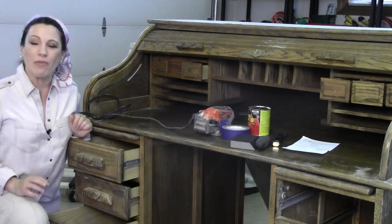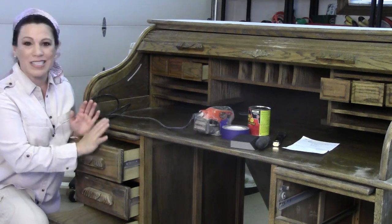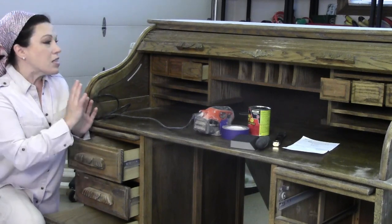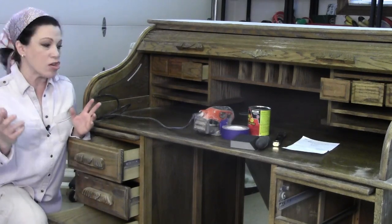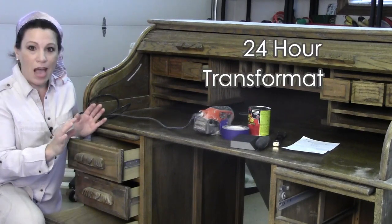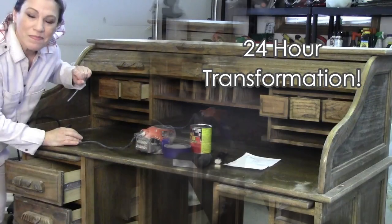This is Renee Romeo of ReneeRomeo.com and you're here today to learn how to paint furniture in six steps. This is going to be fast and easy. This old roll top desk is going to be completely transformed — modern, fresh, and new. It's going to take very little time, so just join me and you'll see exactly how easy this is.